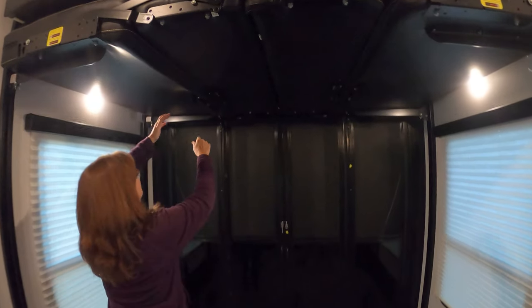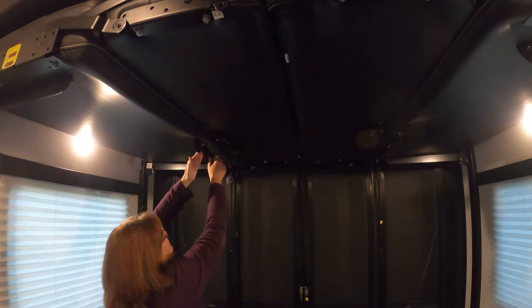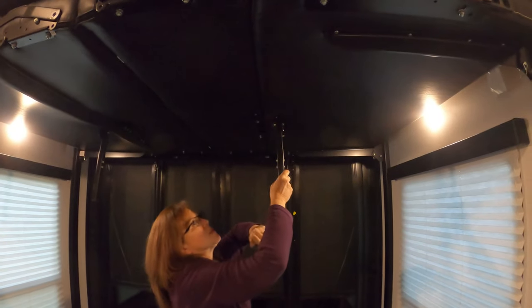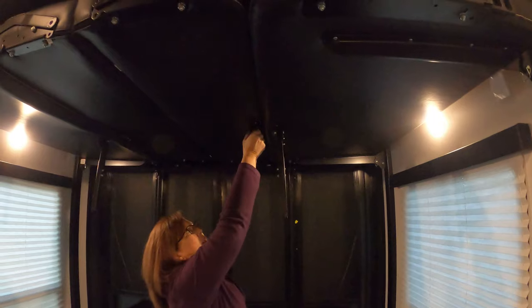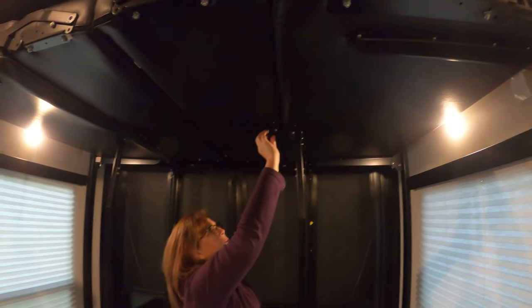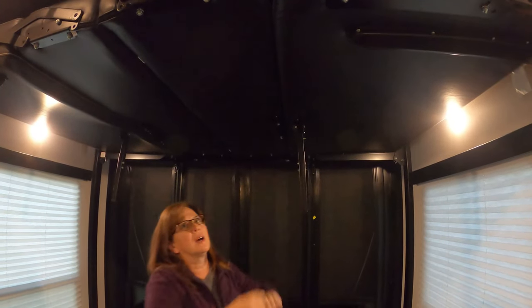You're also gonna want to have the feet down for extra support. If you were using this as a bed, you would bring all four of these legs down. Since we're gonna fold it up into a sofa, we're gonna leave this one up and just bring that one down.